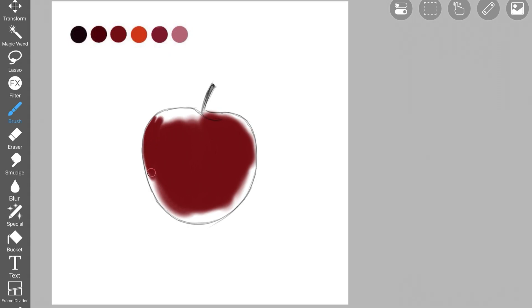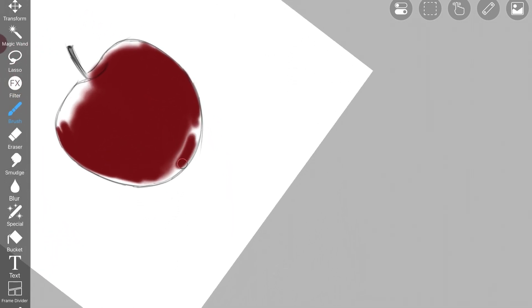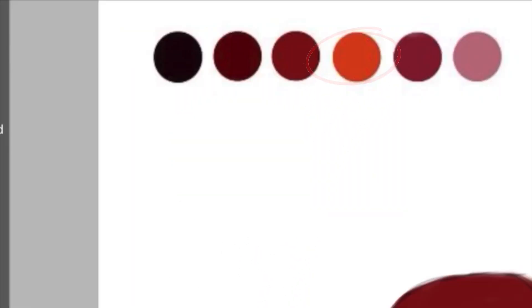A good rule of thumb is to start filling the color in the middle part of the shape with a larger sized brush. When you move closer to the edges, decrease the size of the brush so you're not messing it up. It's easier to fill color around the edges with a smaller sized brush. Now on the layer where you filled the color, enable alpha lock. It helps in preventing color from spilling out of the shape.